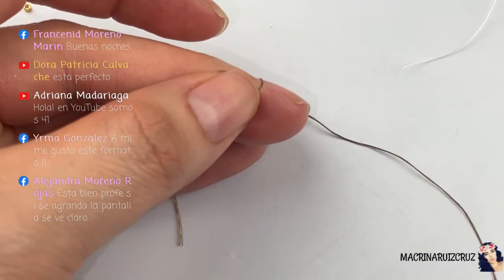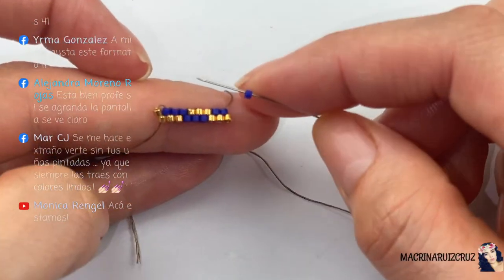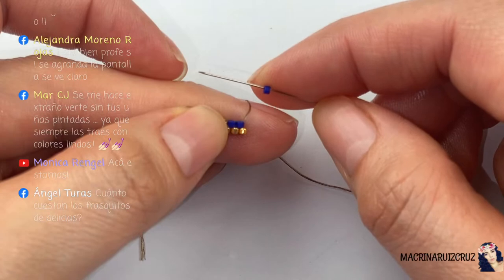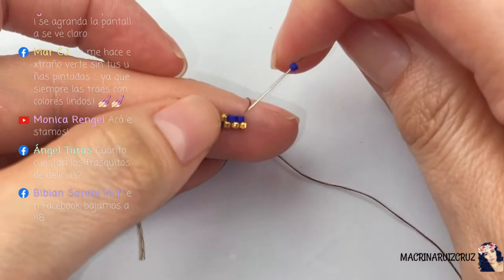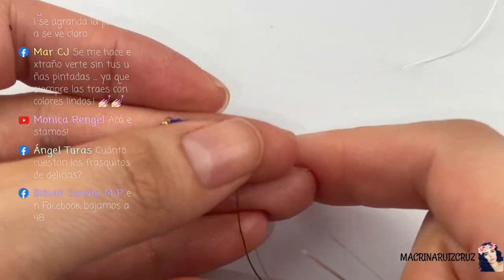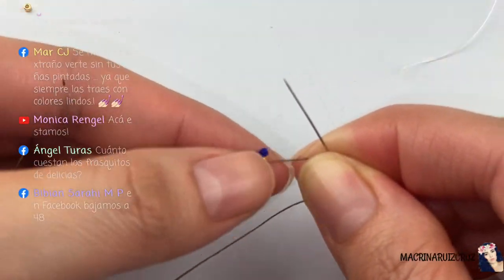Alejandro dice: está bien profe, se ve más claro con la pantalla grande. Ok, entonces está mejor. Porque en Facebook es otro formato, pero les estoy haciendo así porque YouTube es en este formato. Cuánto cuestan las Delicas, dice Ángel — espérame un poquito y ahorita te digo — más o menos cuestan $6.99 dólares, algunas las que están más caras son $7.99, pero yo siempre compro a mitad de precio. Aquí pueden ver que esto se va repitiendo y repitiendo hasta tener el largo que necesitamos.